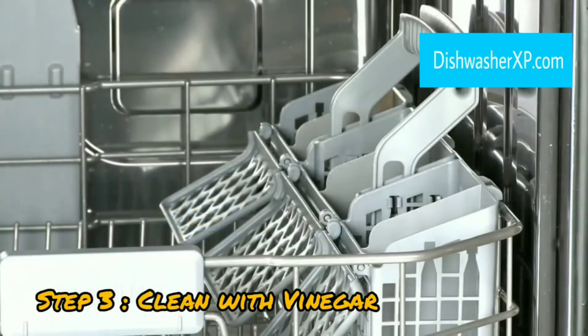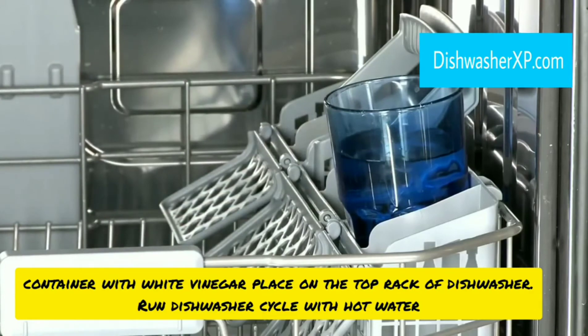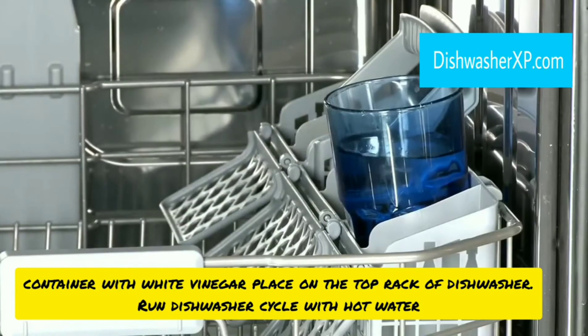Step 3. Clean the dishwasher with vinegar. Fill a container full with white vinegar and place it on the top rack of your dishwasher. Run a dishwasher cycle with hot water. The dispersal of vinegar throughout the cycle should leave your dishwasher sanitized.